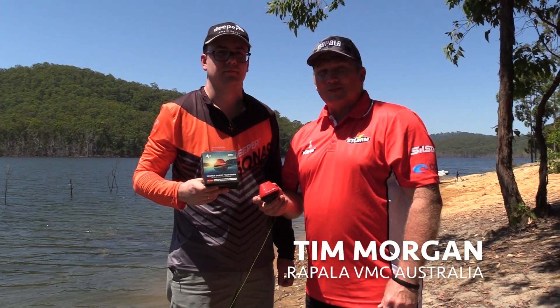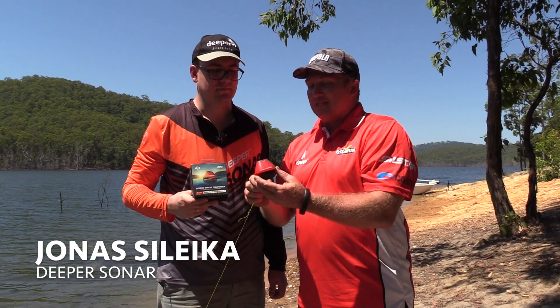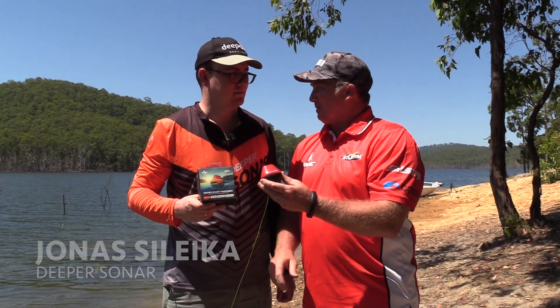Hi, I'm Tim Morgan from Rapala VMC Australia. We're at the beautiful Hins Dam today, joined by Jonas from Deeper Fish Finders, and we've got an exciting new product to talk about today.